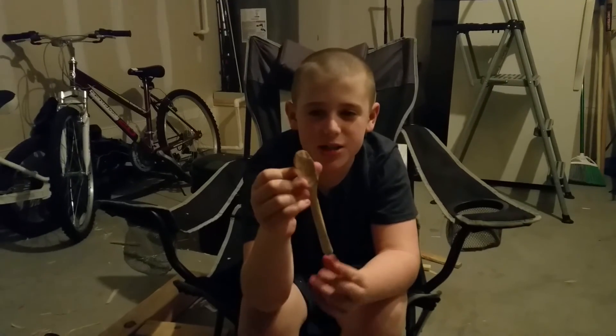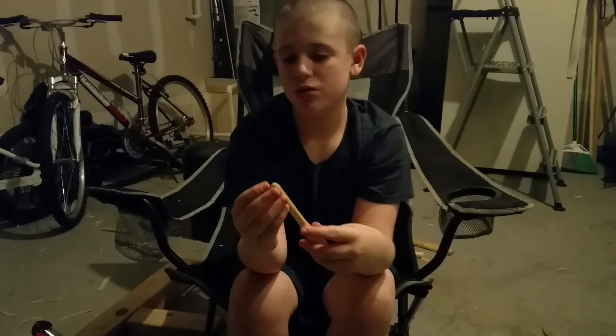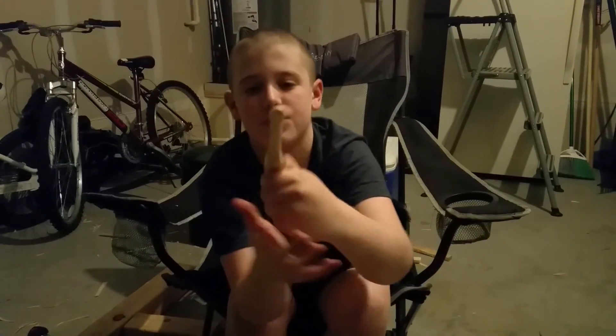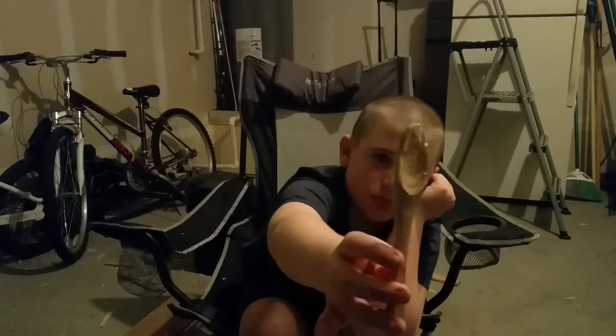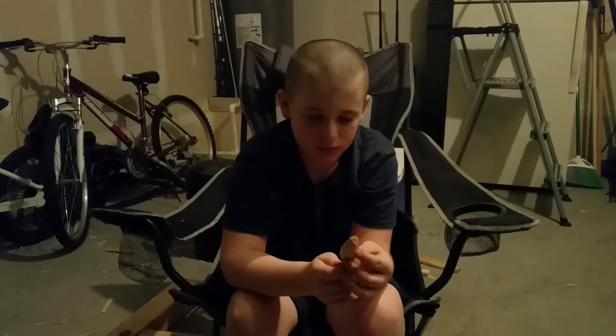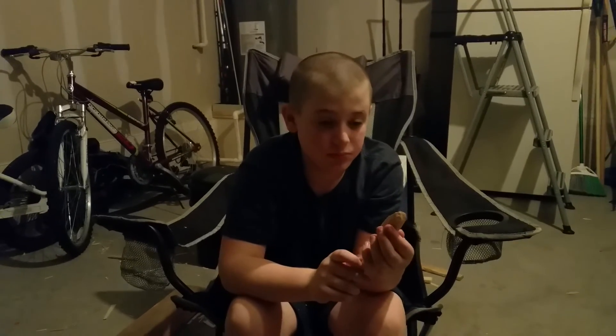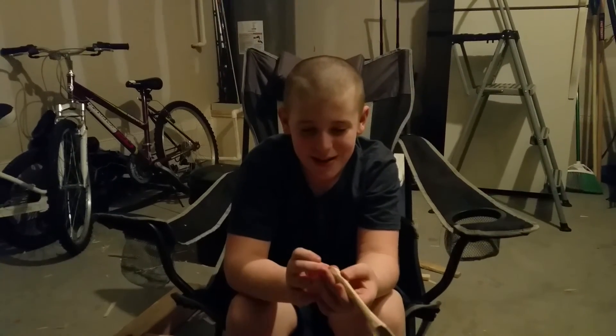Welcome back — I am done with my spoon! Look at that. It's kind of shaped, the handle is all rounded off, and the bowl is kind of shaped out. It's not pretty but it will work — you could eat with it. Awesome job! It's not my best spoon, but it's pretty good. It doesn't matter — it's functional. That's all that matters.